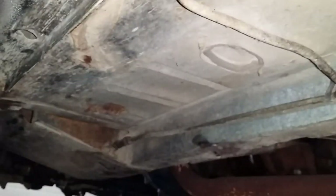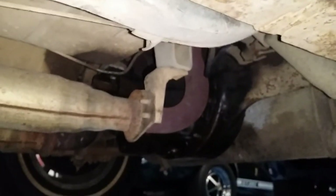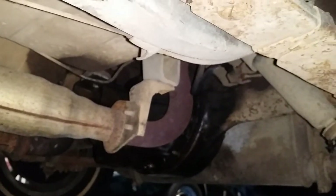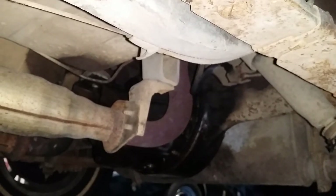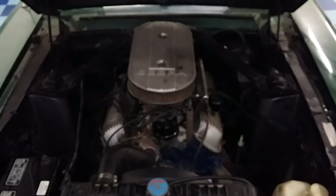But the rest of the body seems to be fairly dry and well-kept for a survivor. Jason Phillips from AutoAppraise, AutoAppraise.com — finishing up in Southern Massachusetts on a 1967 Shelby GT350 for a prospective buyer, checking on a car before he sees it land in his driveway.